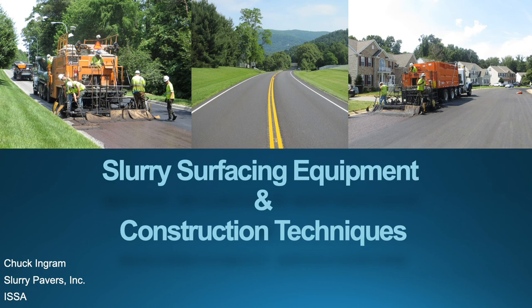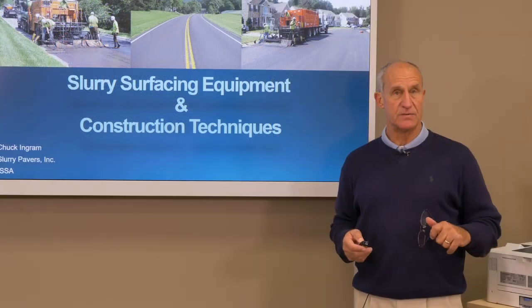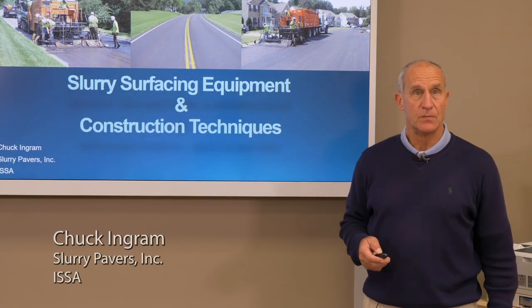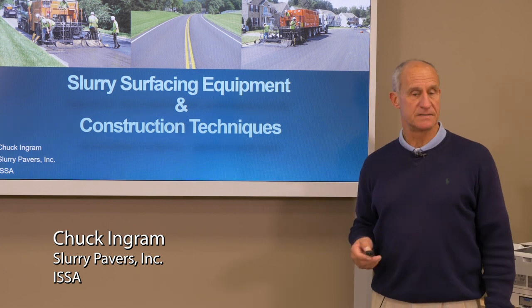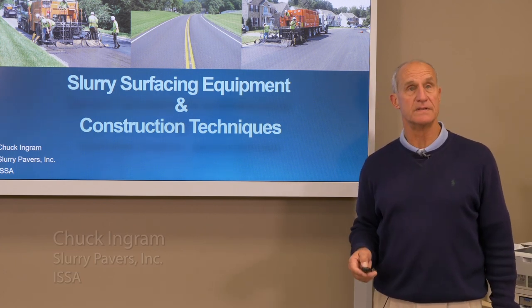Hi and welcome again to the slurry surfacing certification class. My name is Chuck Ingram. I work with slurry pavers in Richmond, Virginia. A shout out to the ISSA International Slurry Surfacing Association for letting us use their inspector's manual as a source document for this training. We're going to get into chapter four now with the slurry surfacing equipment and some construction techniques, and it should be fairly easy for you to follow right along with us.